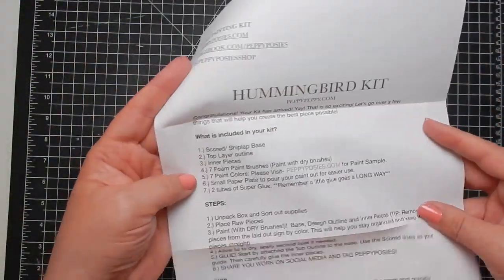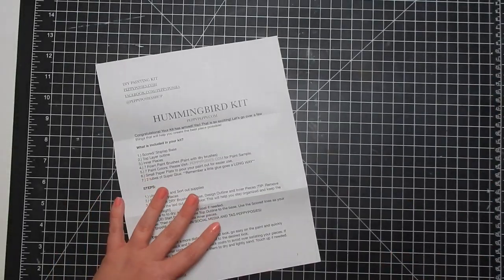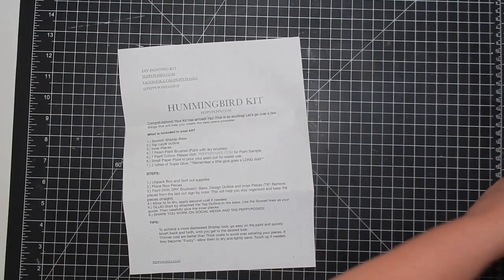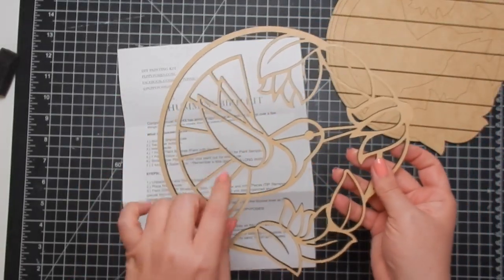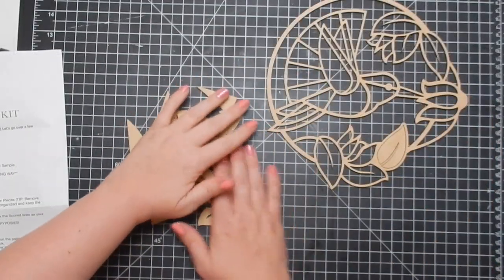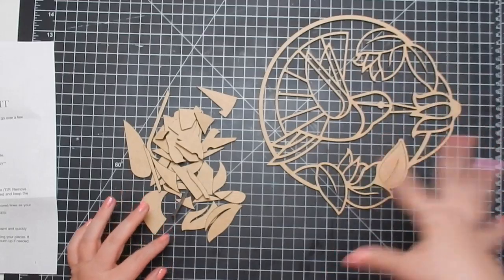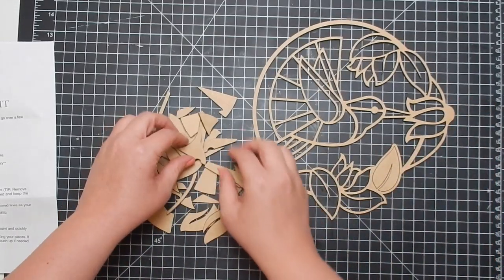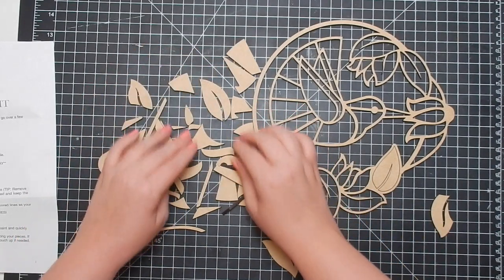So on this sheet it has what's included in your kit, some steps, and some tips. The first thing I want to do is paint, so before I start painting I want to take out the pieces that are going to be going in my hummingbird and flowers. I'm going to put all the pieces in here so I know — okay, these are the leaves, these are the flowers, these are for the bird. Some of these are small pieces, so make sure when you do this you don't lose any.